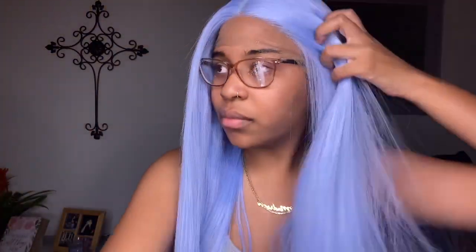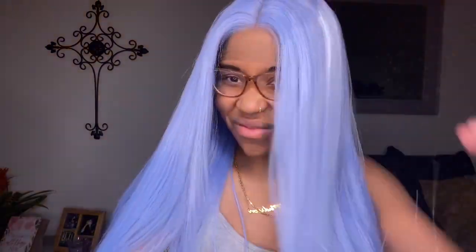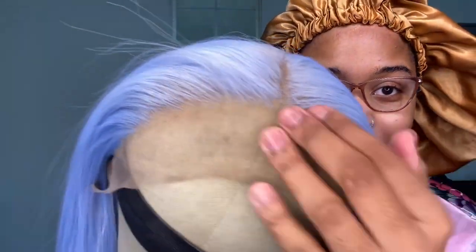I went back and plucked it again, as you'll see later in the video. Now I'm putting baby powder in my hair — I saw a girl on YouTube say this is supposed to get rid of that shiny look that makes it look like a synthetic wig. It kind of helped but I still have a little shine. It did take it down and I feel like it made it more full.